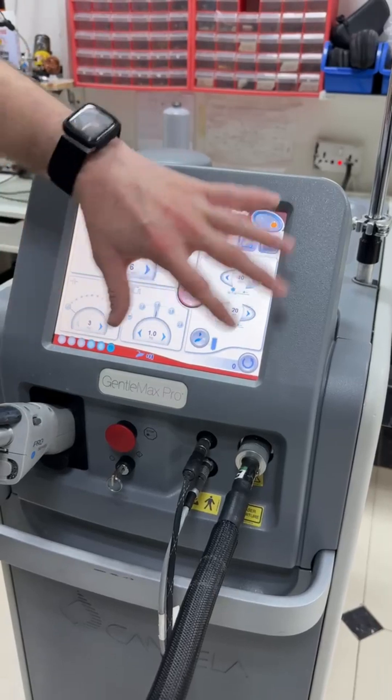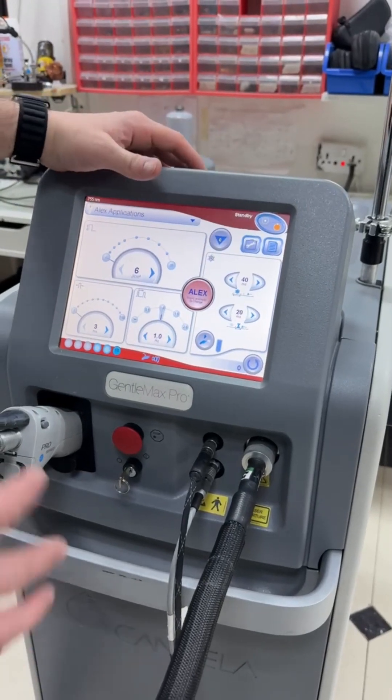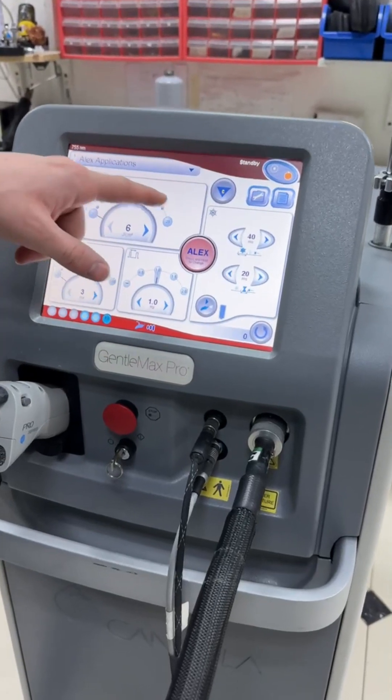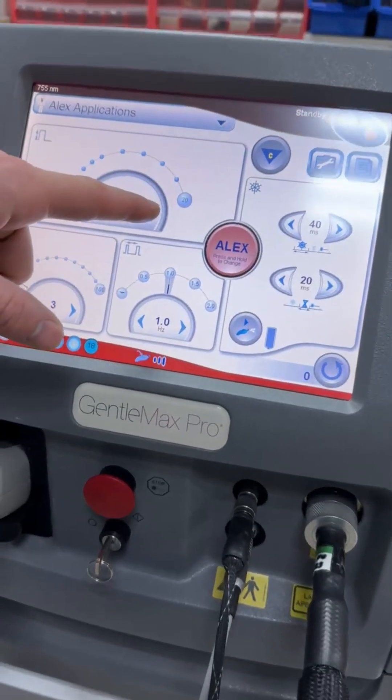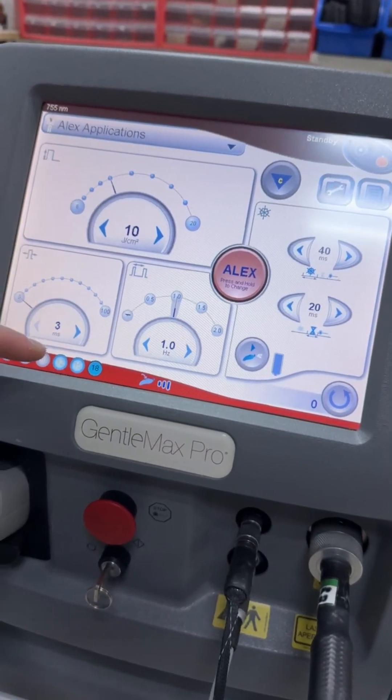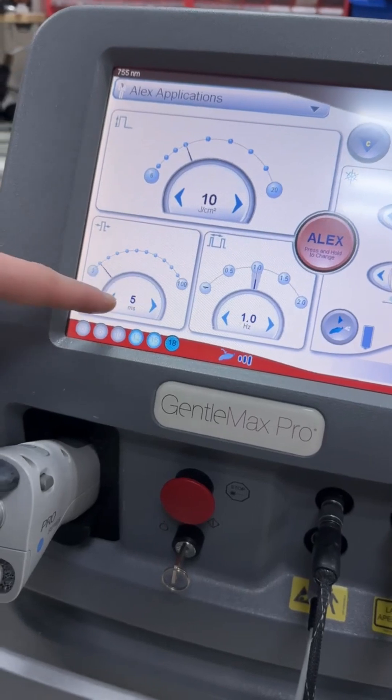What you are seeing now is the main interface screen, which we will discuss in detail. The top option is the fluence, which lets you configure the power of the output laser — measured in joules per centimeter. The left option is to control the pulse width.